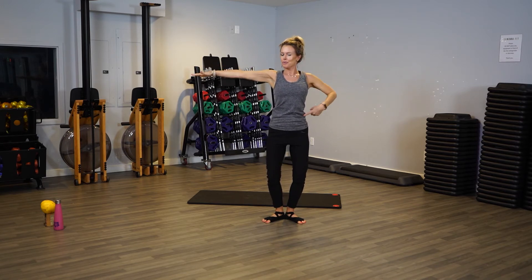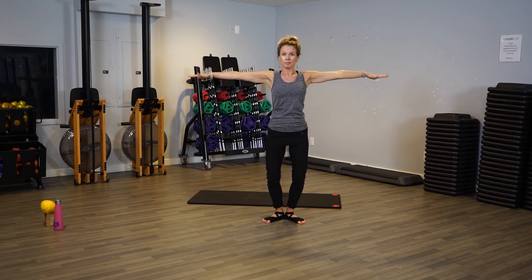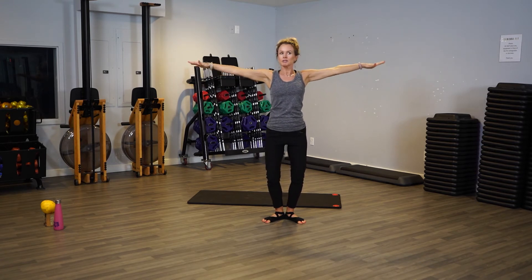Is your belly still pulled in? Pull those abs in — act like you have a crop top on, you've got to pull them in the whole time. Let's go down, down, down, keep pressing. Now, if you don't do barre correctly, you can do this all day. So really focus on pushing down — like you're trying to pop a water balloon.